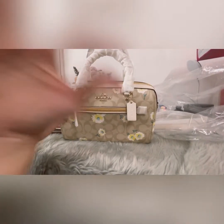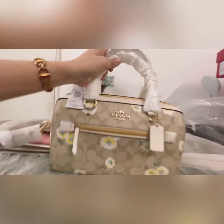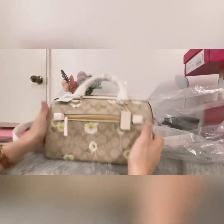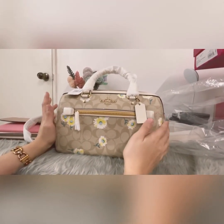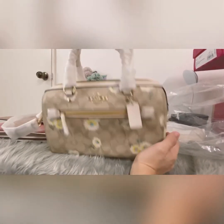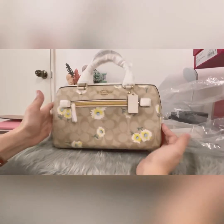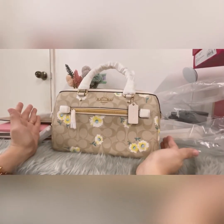I got this one at a discounted price as well. I hope you guys watch our future videos and subscribe to our channel — we'll make sure to give more bag reviews soon. Thank you!